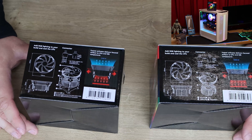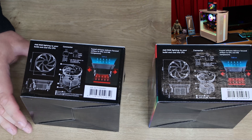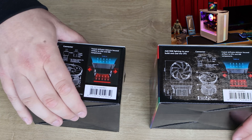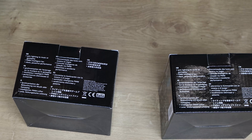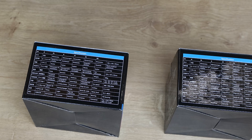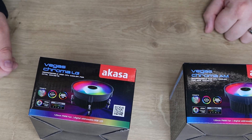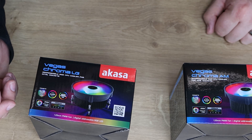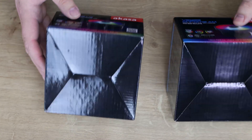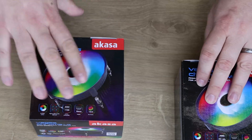The side of the box shows you how to mount them, giving you a rough idea how they're comprised. It should be pretty straightforward — the AMD version uses clips, and the Intel one uses a back mount which you screw through. Another side has basic information for different countries, while the back has all your RGB software logos including RGB Fusion, Aura Sync, Razer Chroma, MSI, and ASRock.